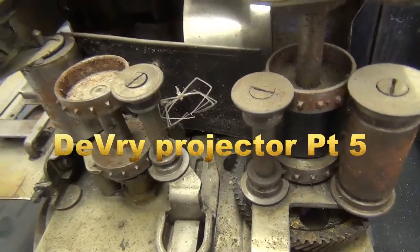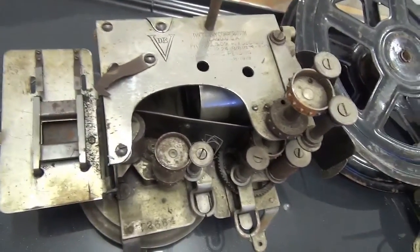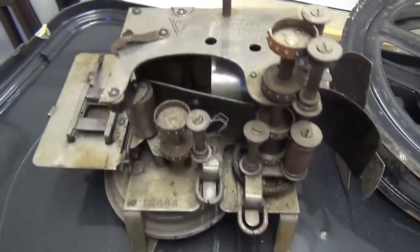For those who came in late, this is what we're doing: restoring this old projector mechanism, or turning it into something that can be used.